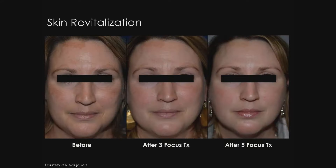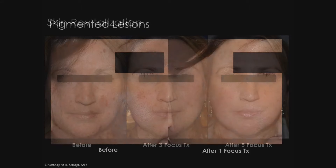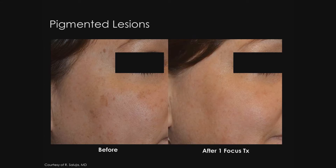This is a patient from Dr. Saluja's practice with dyspigmentation and photo damage that shows improvement over a series of five focus treatments. We can see the pigmentation as well as the fine wrinkling improved. The next photos from Dr. Saluja show a patient with lentigines and mottled hyperpigmentation with improvement after one focus treatment session.